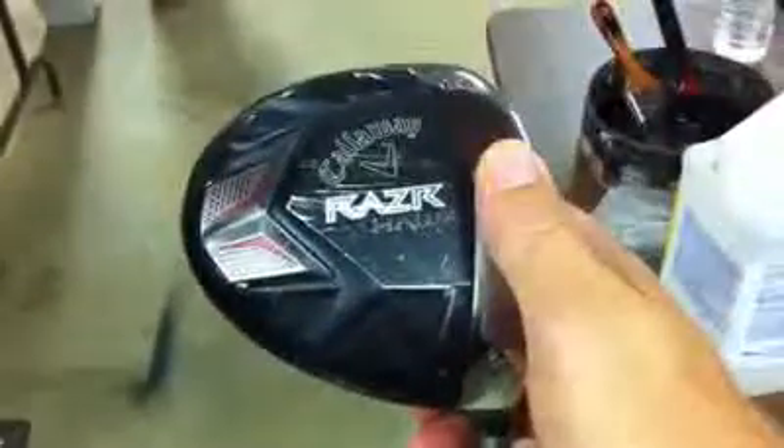Let's talk a little bit about the technology in this club. It is made of titanium and forged composite. The titanium is the silver part here, and the forged composite is everything else, all the way around the club. It comprises 66% of this club and weighs less than titanium while maintaining that durability.